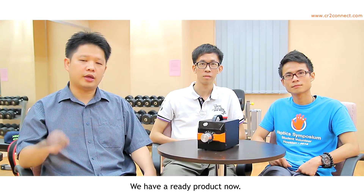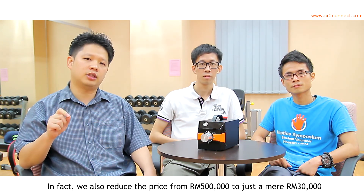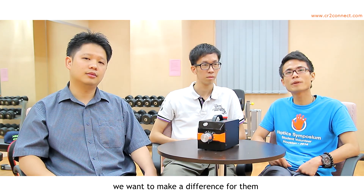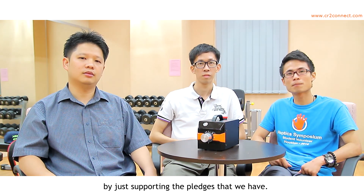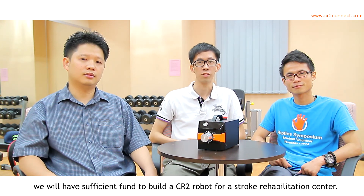We have a ready product now. It has been tested with physiotherapists and patients — they like it very much. In fact, we also reduced the price from 500,000 to just 30,000 ringgit Malaysia, but they still can't afford it. Therefore, in this campaign, we want to make a difference for them, and you can make the change by supporting the pledges we have. If we reach our target, we will have sufficient funds to build a CR2 robot for a stroke rehabilitation center. CR2 Supporters!